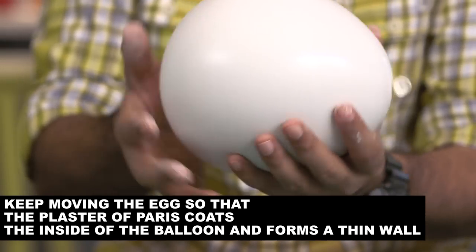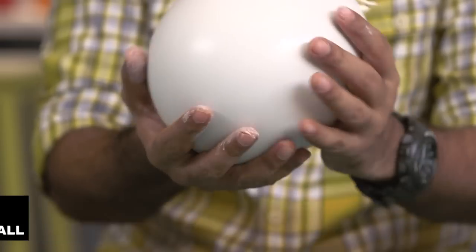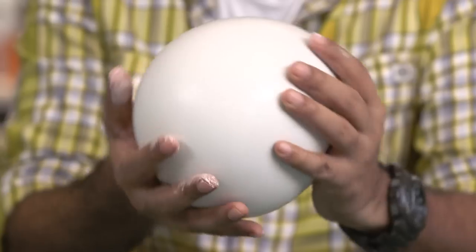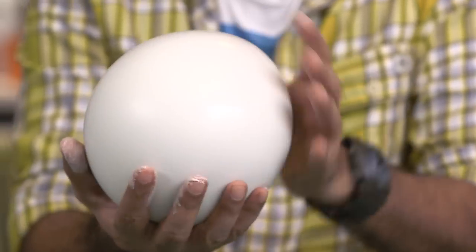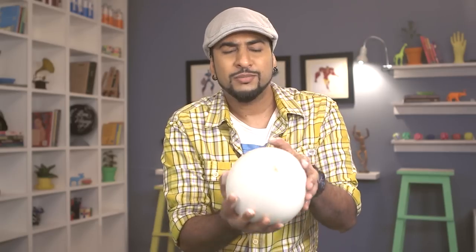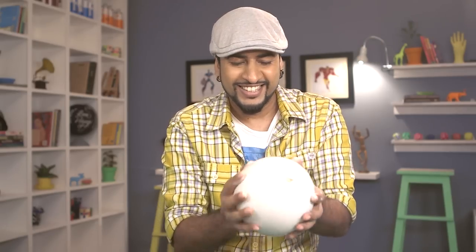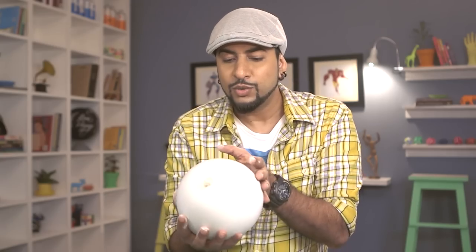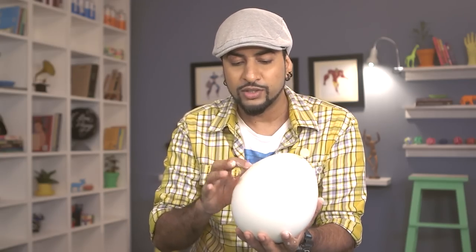You can tell when the plaster of Paris is ready because it starts becoming slightly warmer as it becomes solid. It takes a bit of time but I'm very patient. Now I feel it's ready — I can't hear any water inside and the outer walls are quite solid.